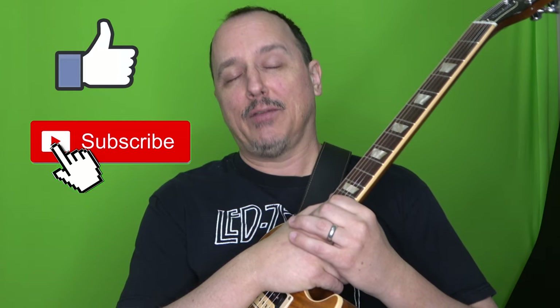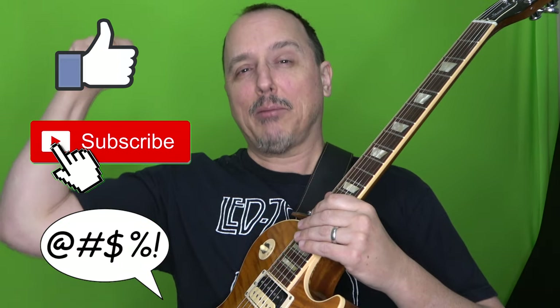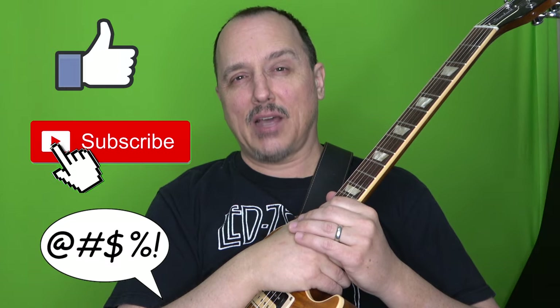That was my lesson on how to play Moby Dick on the guitar from Led Zeppelin. If you enjoyed it, I would appreciate a thumbs up and please hit that subscribe button if you have not done so already. If you have any questions or comments, leave them down below and I will attempt to answer them as time allows. Until next time, rock on.